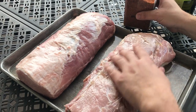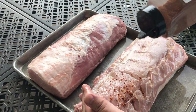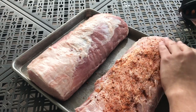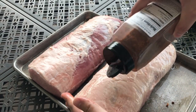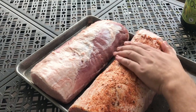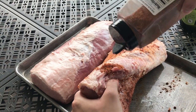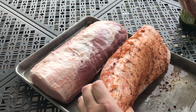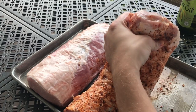It's a pretty big piece of meat, so you can put a lot of rub on. You don't need to worry about being too conservative with it — just make sure you get it patted in good. Get the sides too. And that's really all there is to it — then it's ready to go on the smoker.